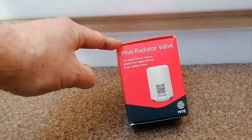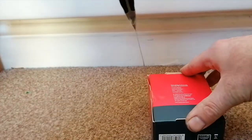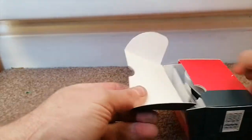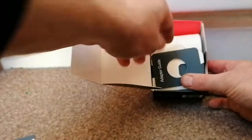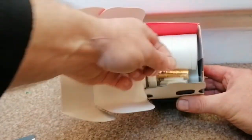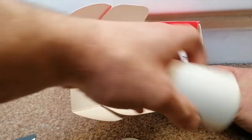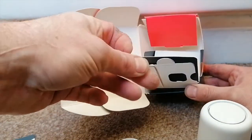I got this discounted to about 45 pounds online on clearance, so I thought I'd just buy one and give it a go. To open the box you simply cut the little plastic seal. Inside the box you get an installation guide, an adapter guide which is a sizing tool, two adapter rings, a thermostat head, two batteries, an allen key, and that's about it.